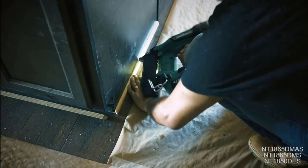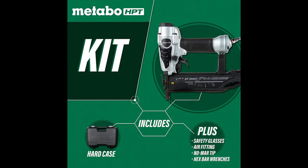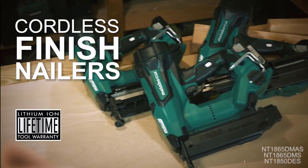A reload indicator located in the magazine alerts the user when nail quantities are low so the user can avoid blank drives. This item received the award Rated Pro Preferred for Nailers 2014–2020 by Builder & Developer Magazine, and comes with 5 years of warranty.